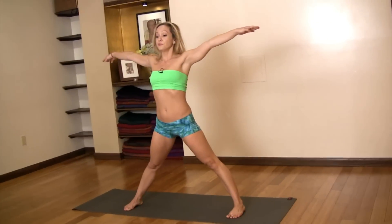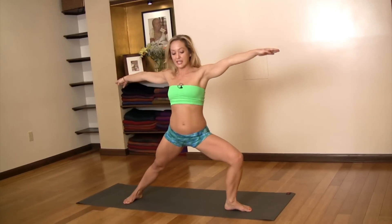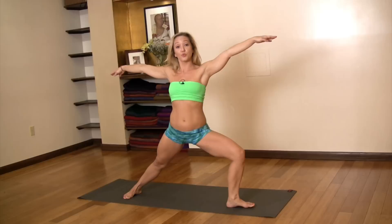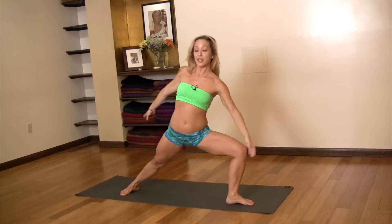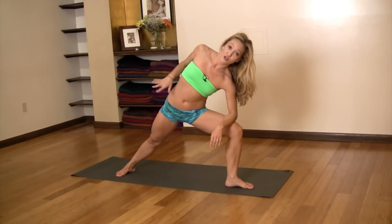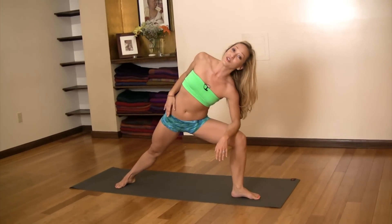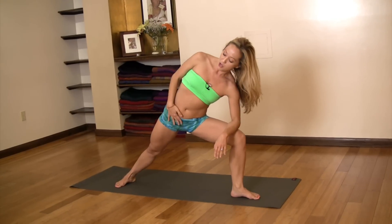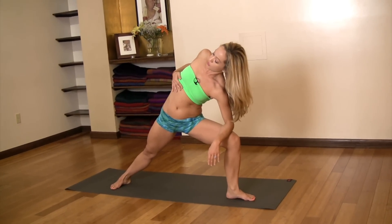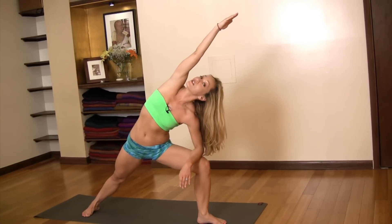So here we are — inhale. Then as you exhale, externally rotate the left hip joint, send the left knee forward, almost like you're moving through warrior two. Then bend at the left hip joint. This is my tighter side, so my alignment might not be as good — you'll have a tighter side and a looser side, so don't give it too much thought, just do your practice. Pull the right hip back, pull the right ribs in, and roll the right shoulder blade down the back, gazing at the left fingers.